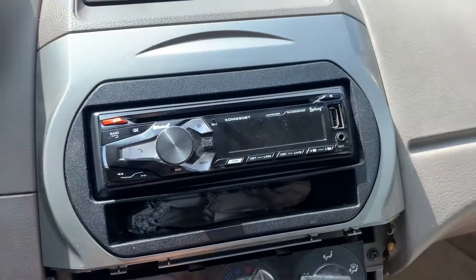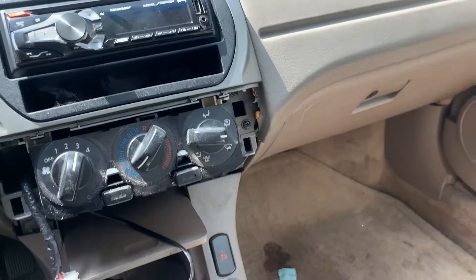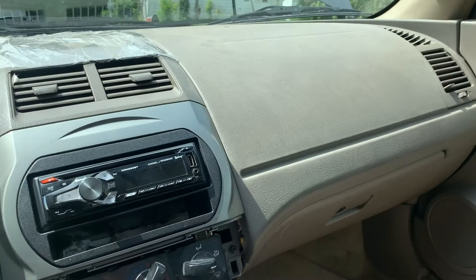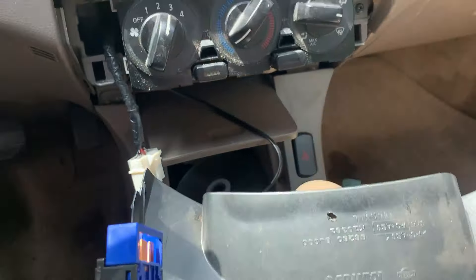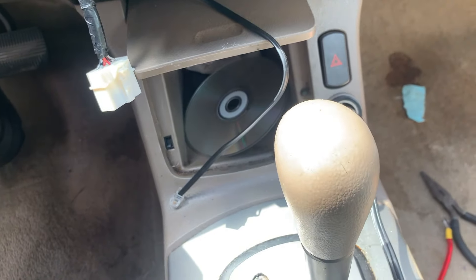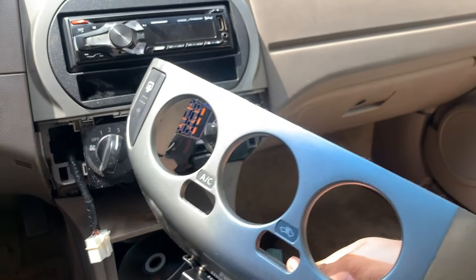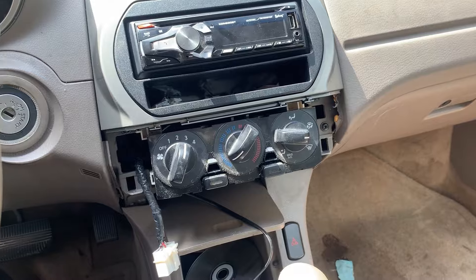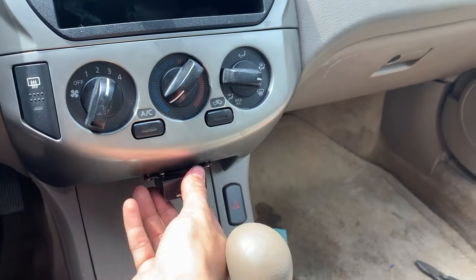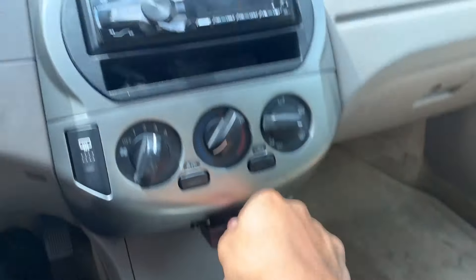The radio is back in, mounted up, and all screwed in — the plastic trim piece is back on. Now we install the last piece — the bass knob and AC controls panel. We connect the connector from inside there and the bass knob wire connects right inside there too. We pop it in and we're good. The bass knob is now in place, nice and secure, not moving — RCAs, bass knob, and remote wire all wired up and everything's back in place.